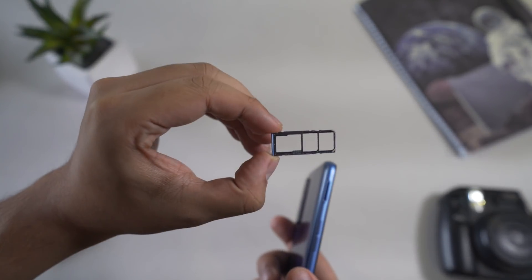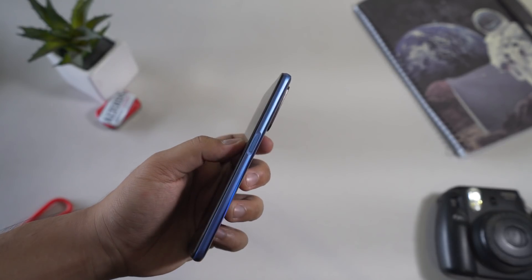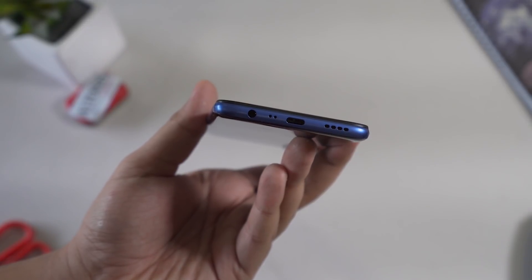The left side houses the triple card tray with slots for two nano SIM cards and one microSD card, as well as the volume buttons. The right side is furnished with the fingerprint scanner that also acts as the power button. At the bottom we have the headphone jack, main microphone, USB-C port, and loudspeaker.